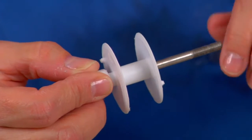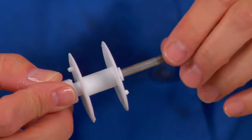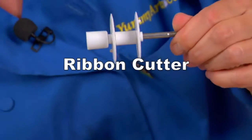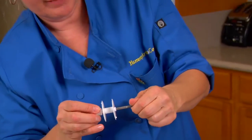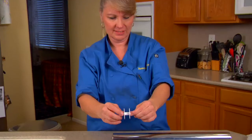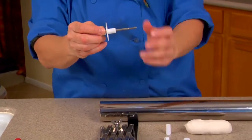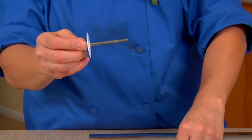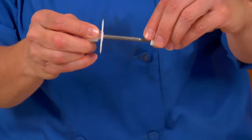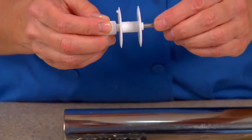We need to make fondant strips for the rosettes on this cake. I've got the PME tool — you can find it online, Susan's got it. We're going to set this for a small area; this is kind of big, I want a little bit smaller than that. The nice thing about this tool is you can adjust it.